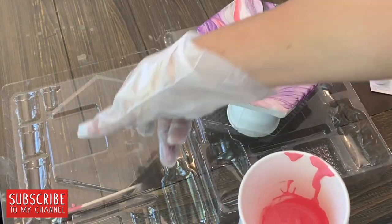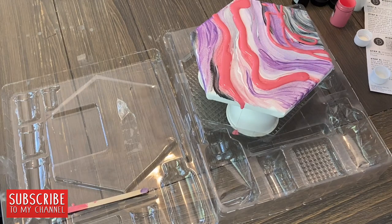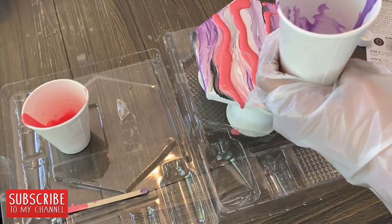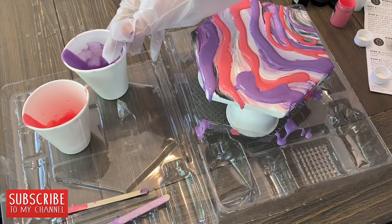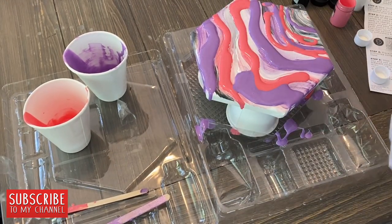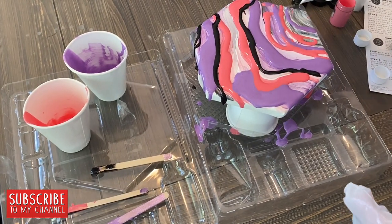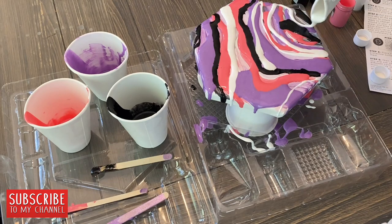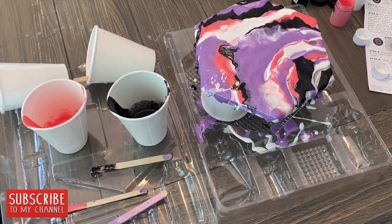It just got goopy and definitely got sloppy — I wasn't a fan. Maybe use the stir sticks and lightly dribble the paint rather than pouring. I started adding the next color, which was the purple. Word to the wise for the black: do it last and use a lot less than I did. I definitely used way too much — it is an overpowering color that will cover up and blend all your other colors. I chose the optional blow dryer route on a low setting, and that's when things got messy — the cups blew over.